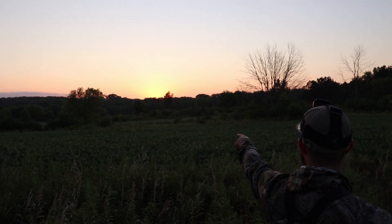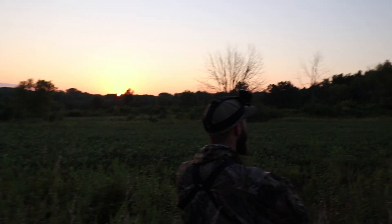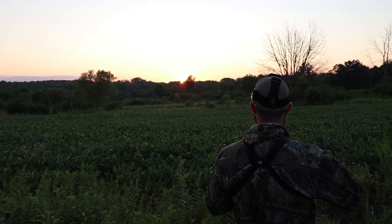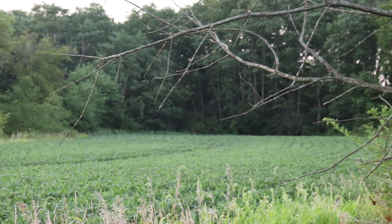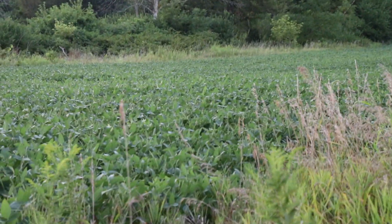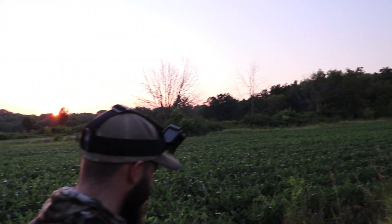I'm almost tempted to go check this right here real quick — let's see if he's in the next field over. Let's go across these fields. If it was hunting season right now, I could have shot that buck. But the problem is how to get into that spot — that's why he's there. He's a good buck. We've now seen the same buck twice. This is good — I've never had like a history with a buck. I've never seen the same buck twice.